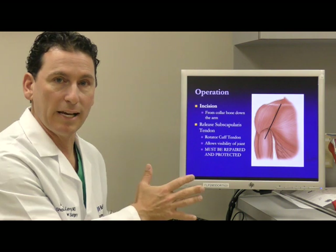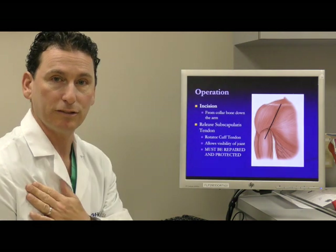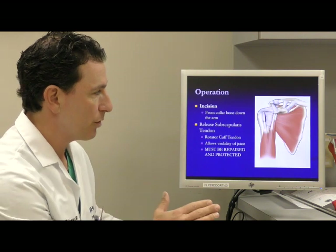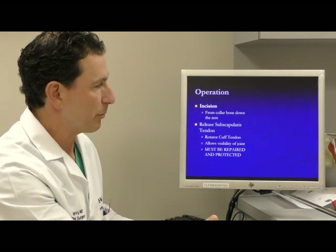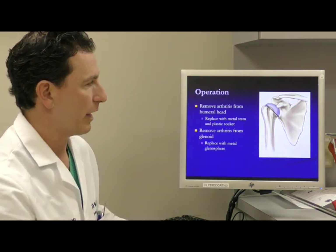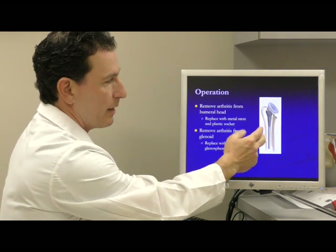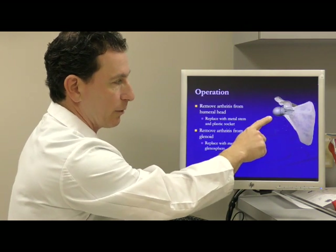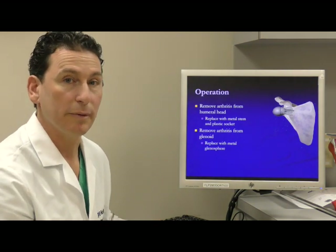The surgery involves an incision along the natural crease where the deltoid meets the chest — called the deltopectoral approach — which allows access to the shoulder. Any portions of the rotator cuff that obstruct the view are temporarily released. I then remove the ball off the humeral head and shape the bones to match the implant parts. On the humerus side, the ball is traded for a socket; on the glenoid side, the socket becomes a ball. The surgery typically takes around one hour to one hour and twenty minutes.